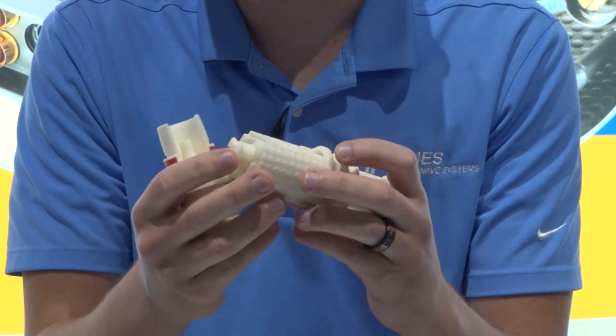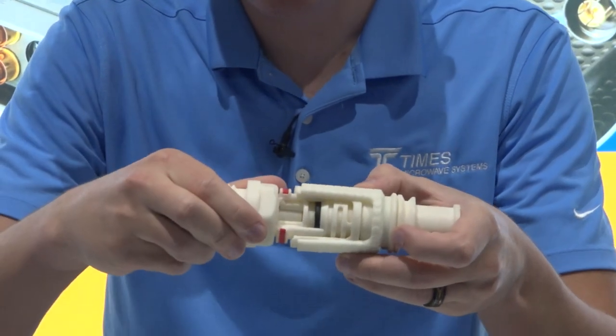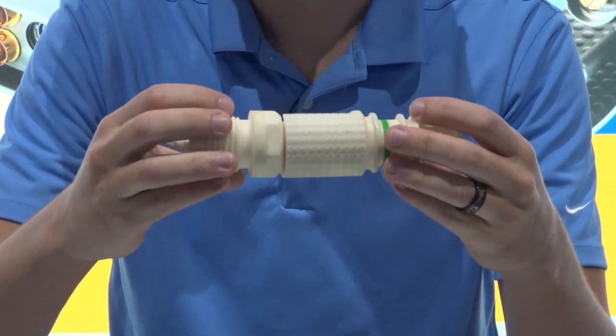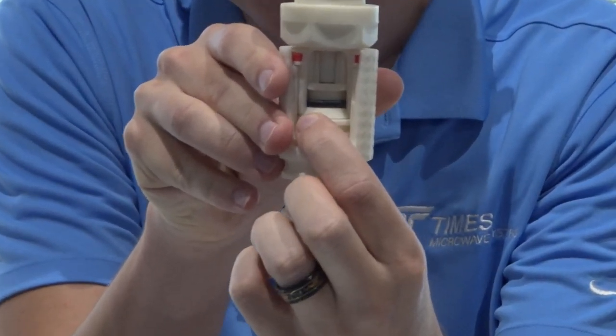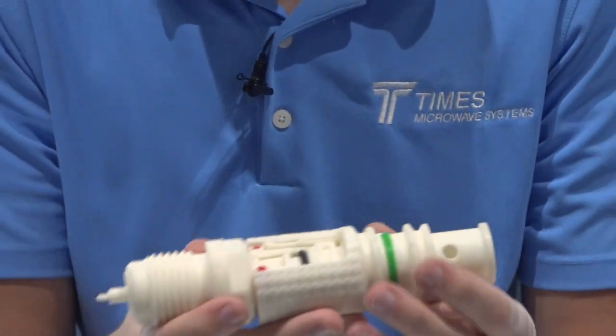One of the other major benefits is this O-ring here, which when engaged allows you to have an environmental seal. Additionally, you actually have both of your ground paths still in contact even with the seal in line there, so that's going to give you superior shielding.